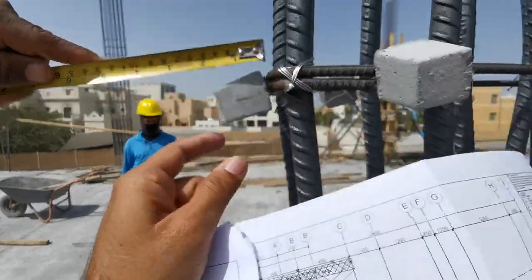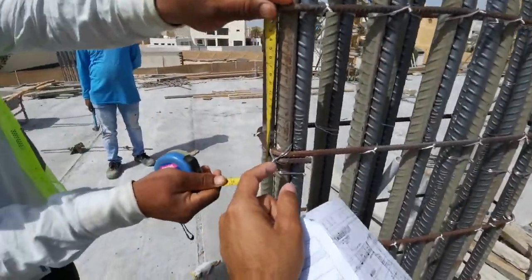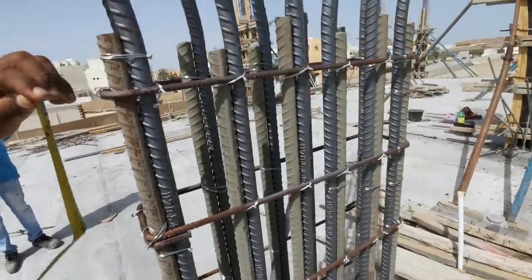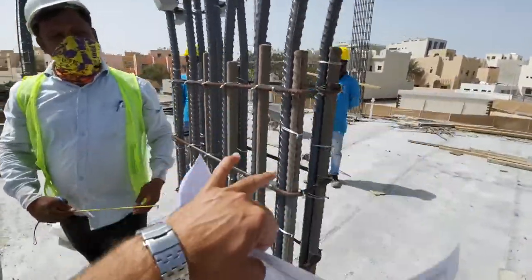The concrete cover is 40mm and the stirrups are 8mm. You can see the cross ties here. The distance between one stirrup to the next is 200mm. Here is the bending wire as you can see.